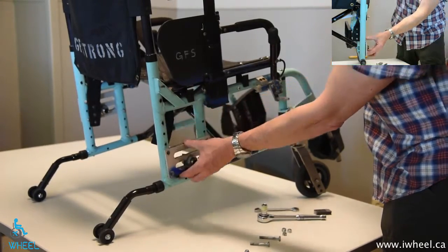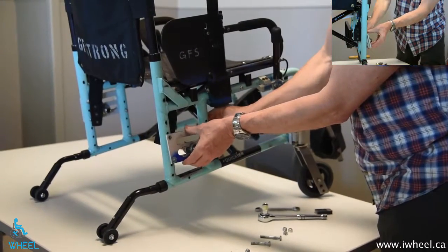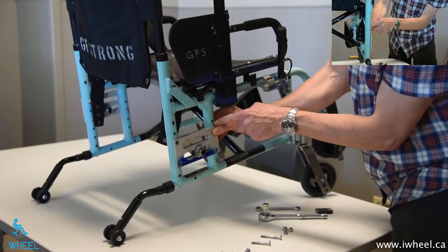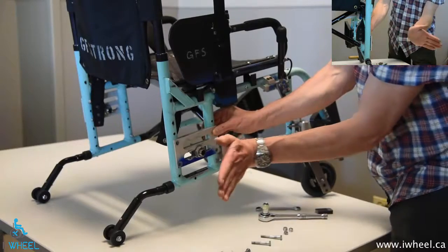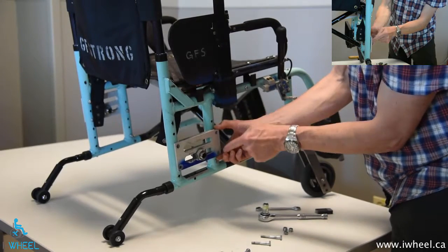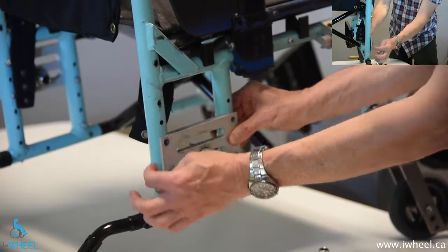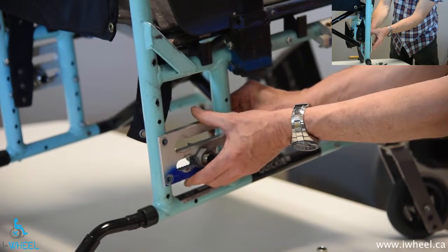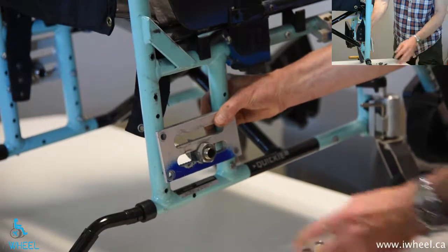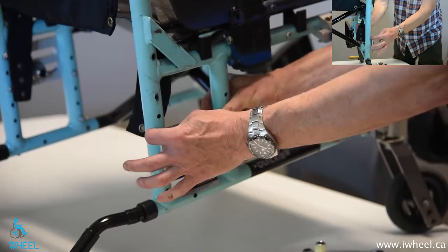If you want a certain degree of camber, you put more washers at the bottom of the axle bar. But if you then raise the seat by lowering the axle bar down, you've turned that pure camber into camber plus towing error. So you may have to put camber in, get the seat height you want, and then make an adjustment for the towing error. If you have a toe-in situation — wheels pointing toward the middle at the front — you step the front of the axle bar out by putting washers there to compensate. If the wheels are pointing away from each other, you put washers in on that side to make them point in the same direction.